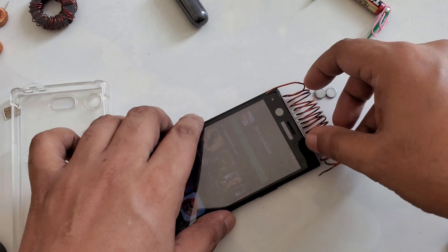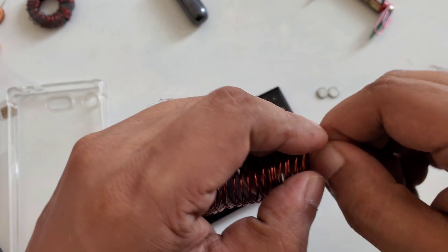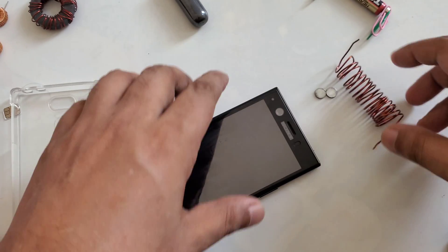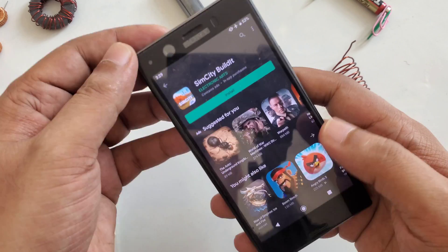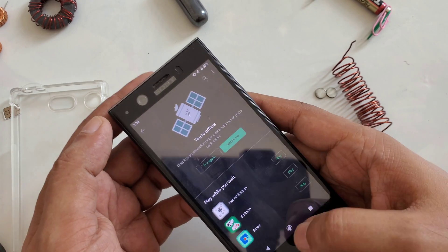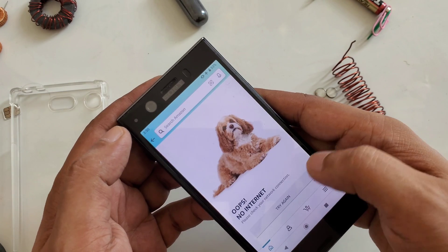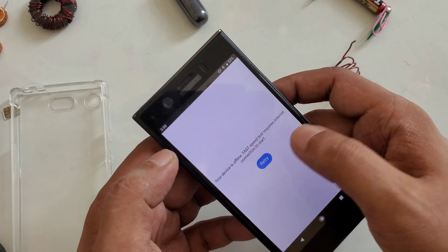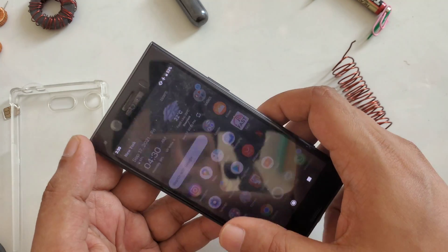If you don't have a case you don't have to worry - the coil will work easily. Hope you understand. Now if I turn on the phone without this device and try to download, as you can see nothing is working and it shows offline. The speed test also doesn't work, because our internet system depends on this device. If you have any questions you can ask me.